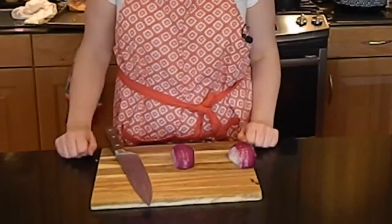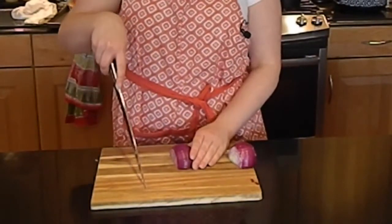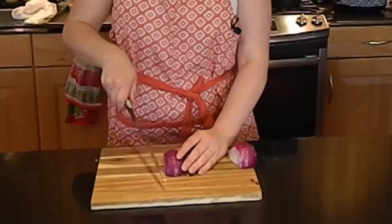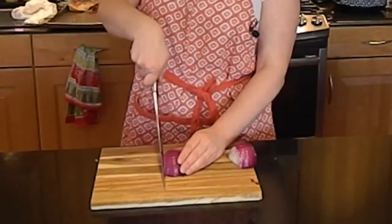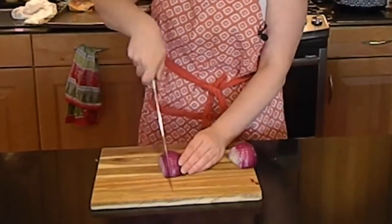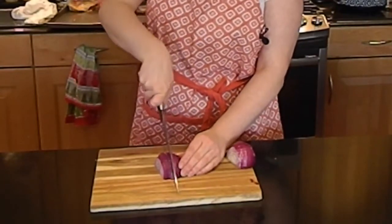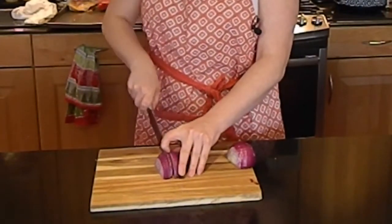Now that we've got our onion trimmed, the next thing we need to do is slice it up. Using that same rocking motion, take your onion, flatten this way, and just once again bring it down, slide it back, bring it down, slide it back — and there you have it, some nice sliced onion.